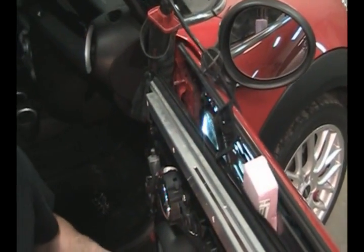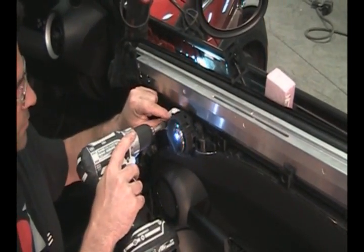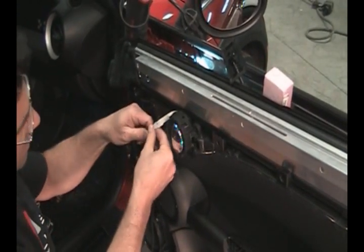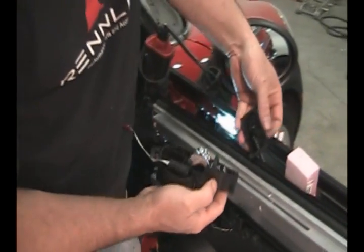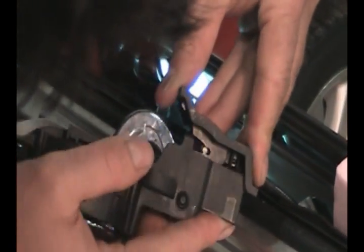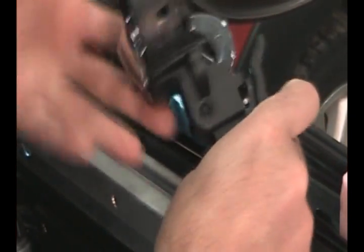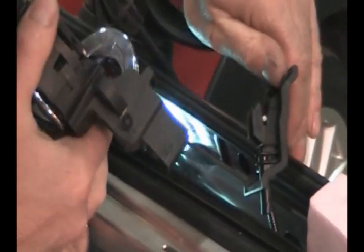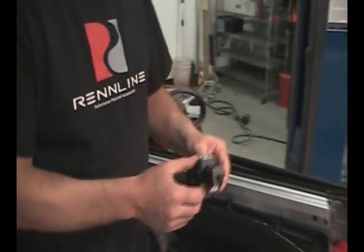Take your T25 bit and remove those two screws. Disconnect the wire, and now the handle comes right out. You can see how this handle simply pops into place — that's all it's doing — and then you're just prying it off like that behind the door. Now we're going to take the handle over to the bench and put the RS door pull in.